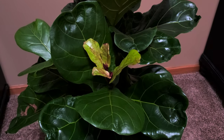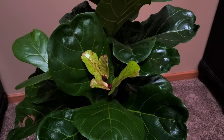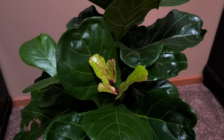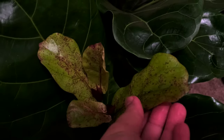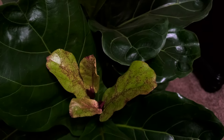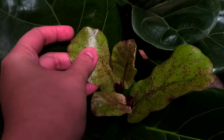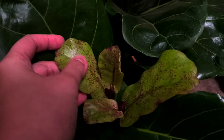Hi guys, so this is going to be an updated plant vlog for my Ficus lyrata, or fiddle leaf fig tree. This is the first one and I'm just going to focus on it here. What's weird is that a lot of people worry about the edema on it — I actually really love the color on it.